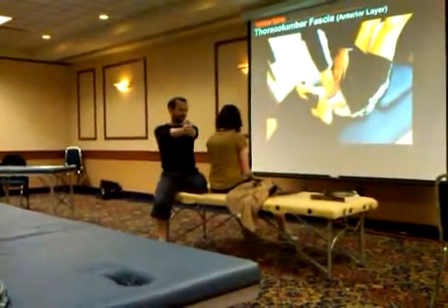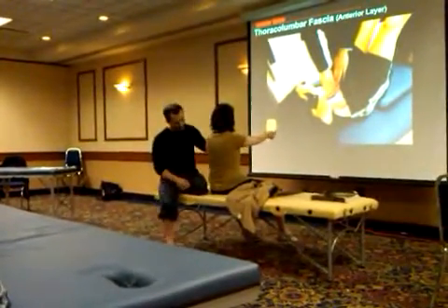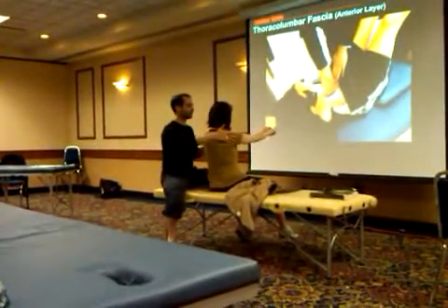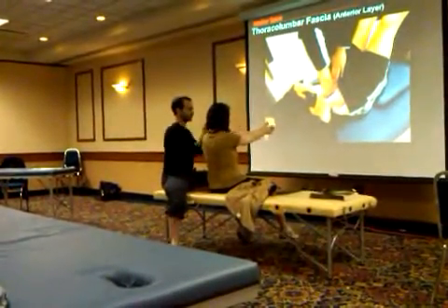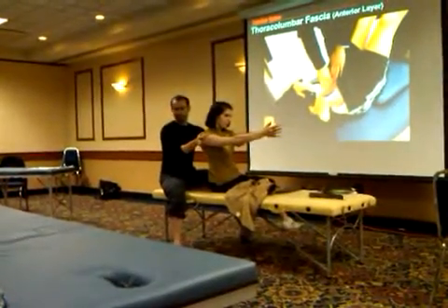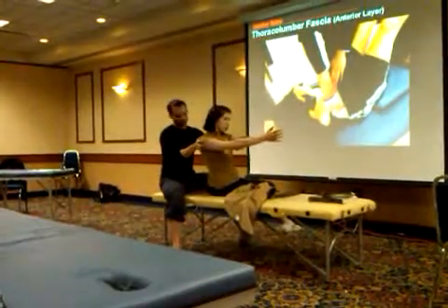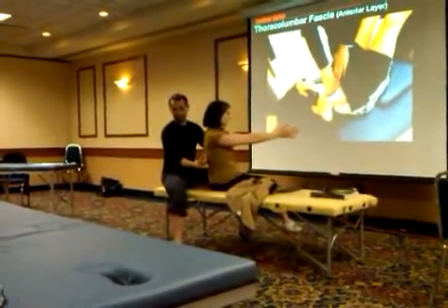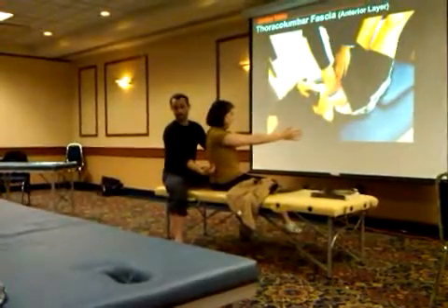If I get her to put her arms in front of her and rotate this way to test this fascial sling, you can see that she has a lot of rotation — she can go almost to 90 degrees. So that's really testing the length of the latissimus as well as the thoracolumbar fascia.